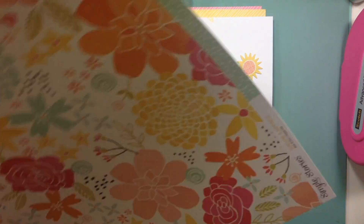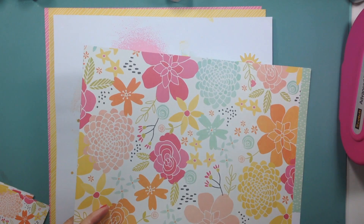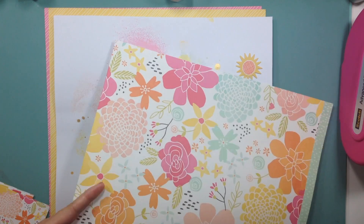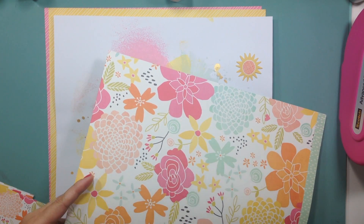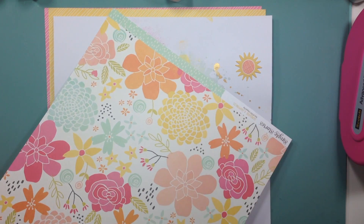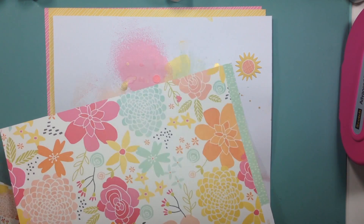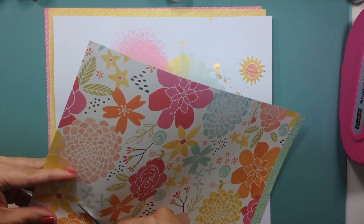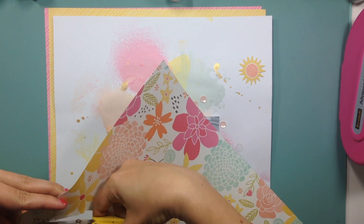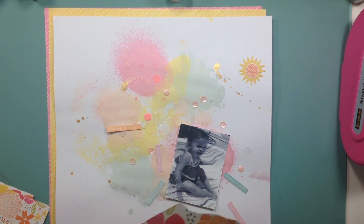Next I grabbed one of the 12 by 12 sheets and I knew I wanted to fussy cut some of these flowers — they're so pretty. I wanted them to go on the bottom of the page. You do see a couple of the 12 by 12s behind the white paper. I wasn't sure what I wanted to do yet or what colors, so I had a couple of them just sitting back there for a while.